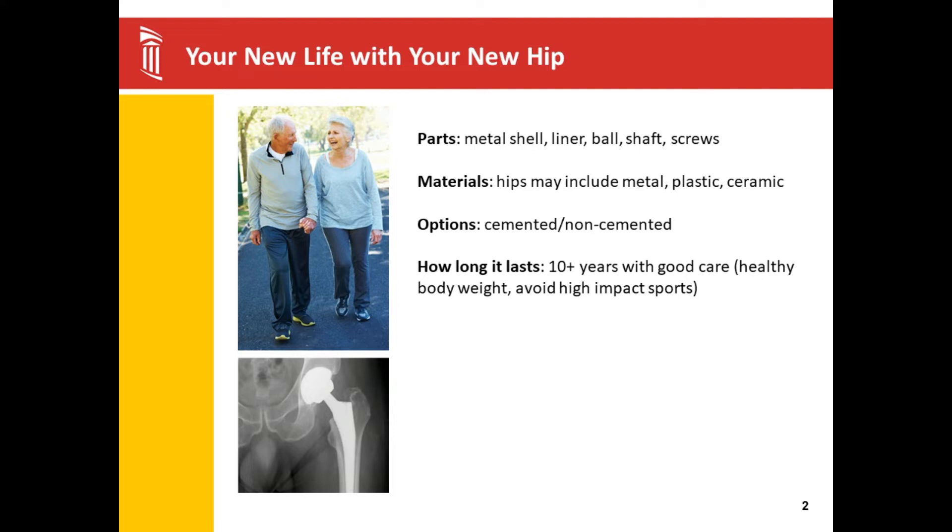Hip surgery is one of the most successful elective surgeries in the history of elective surgeries. After your hip surgery, you will want to carry a card that would let first responders know that you've had a hip replacement. I encourage you to keep this in your wallet, along with your person to notify and your medication list. Even with the card, you will probably need to pass through the x-ray or have them do the wand at the airport, but you can let them know ahead of time of your joint replacement.